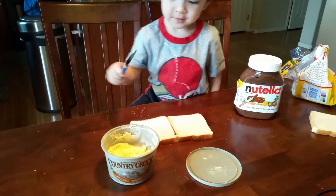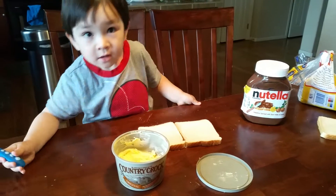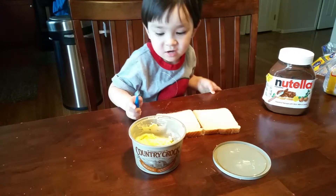What do you have there? What's that? Butter. Butter? Where do you put it? Okay, let's show us how you do this.